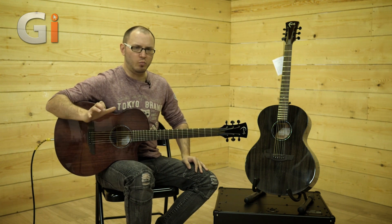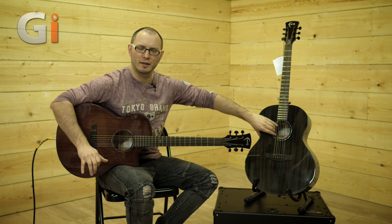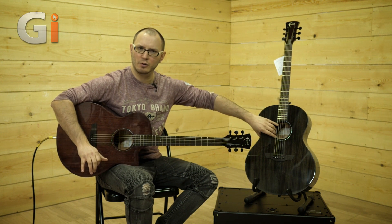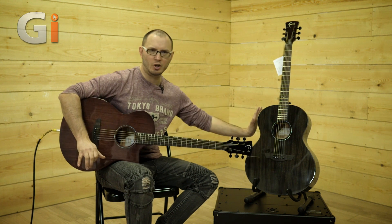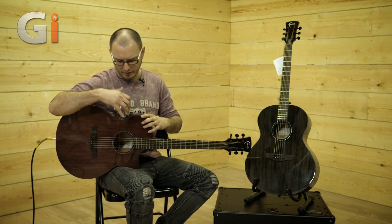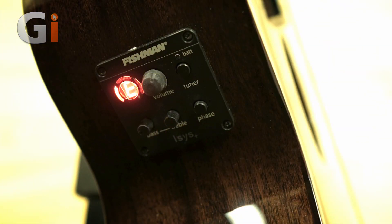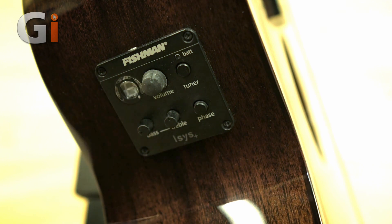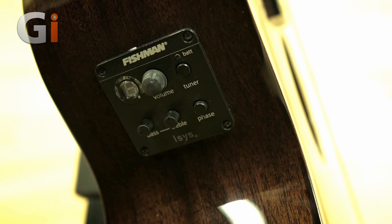Electronics-wise, the Neptune has the Sonitone pickup with the volume and tone controls situated in the sound hole, so there's nothing on the top of the guitar. The Venus has a Fishman Isis Plus system, which gives you a little bit more control — treble and bass, phase, tuner and volume control. The tuner is fully chromatic, telling you the name of the string, and you've got three LEDs: two red LEDs for sharp and flat, and a green LED for when you're in tune.